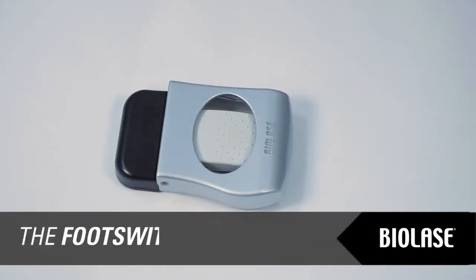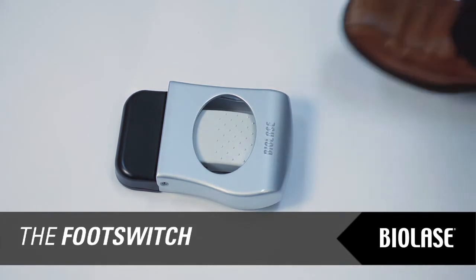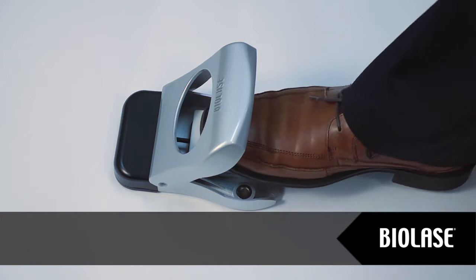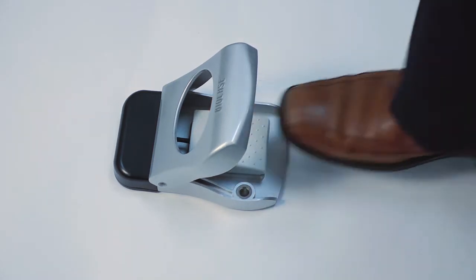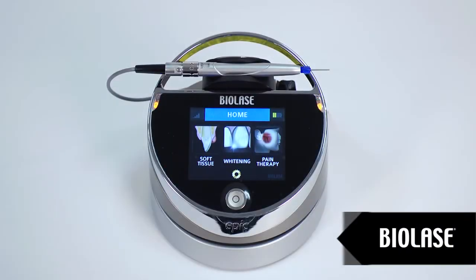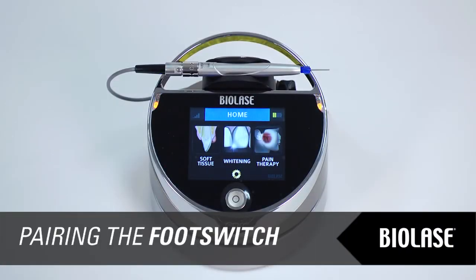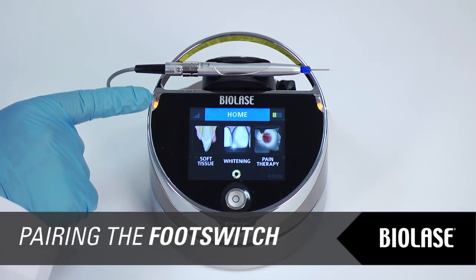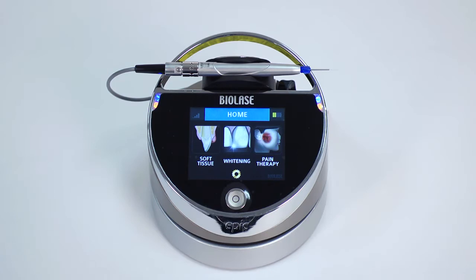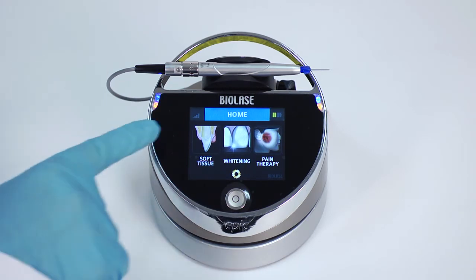The footswitch used to control EPIC wirelessly has a protective hood. To open the footswitch, press down on the protective hood and it will raise. To close it after use, simply press on the protective hood until it locks. Your EPIC and footswitch are paired at the factory. To verify that your EPIC and footswitch are paired, there are two visible indicators: blue LED lights on the laser will blink, and the wireless signal strength indicator will be active.